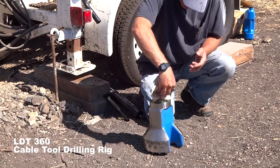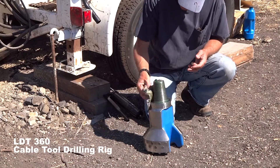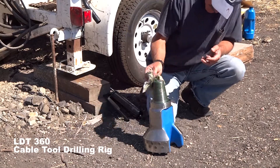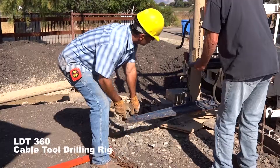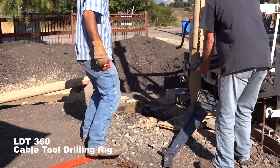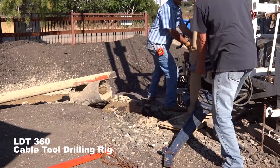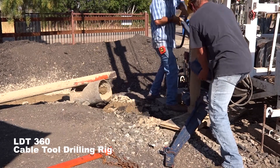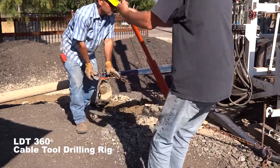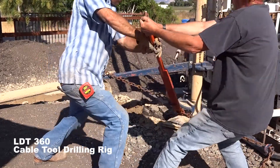Our first concern is to make sure that the threads are greased and cleaned. The J wrenches, which weigh about 200 pounds a piece, are lifted with the sand line and put into place on the flats on the drill stem. The J wrenches are then connected at the ends with an orange chain tightener, seen here,